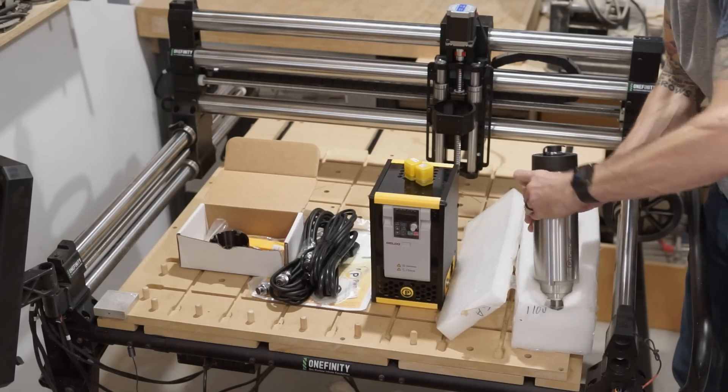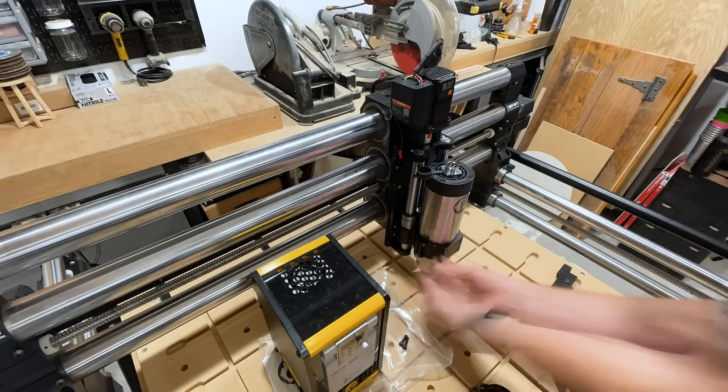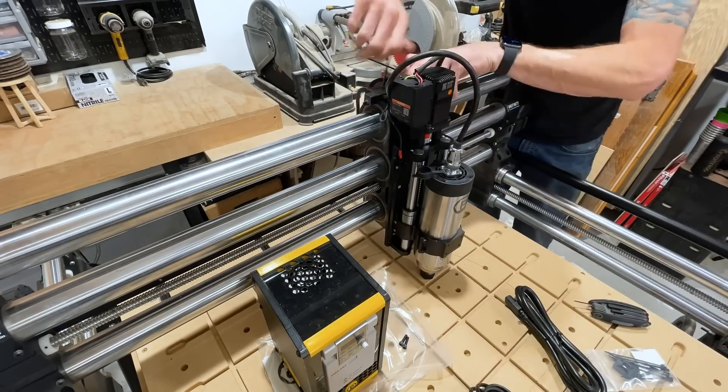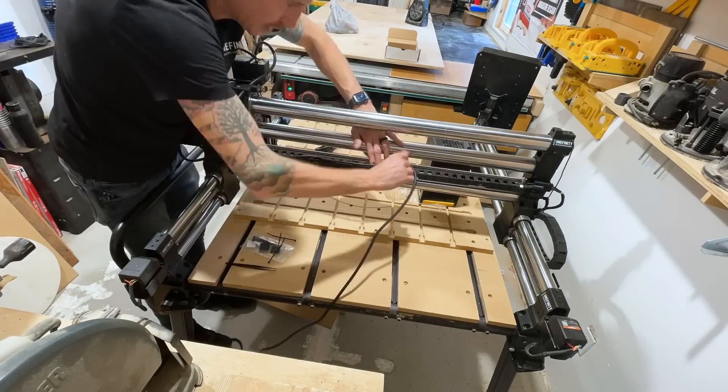On top of that, I just installed this 1.5-kilowatt air-cooled spindle from PWN-CNC — PWN or PON or PON? I don't really know, but it's awesome. It was super easy to install, and if I'm trying to find out just how hard I can push this machine, I'm glad I have a spindle as opposed to just a trim router.